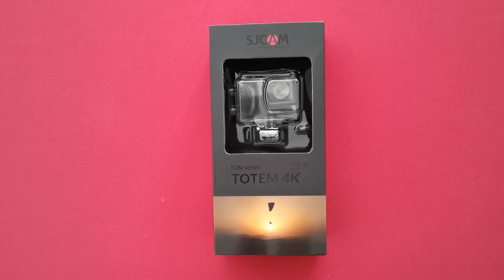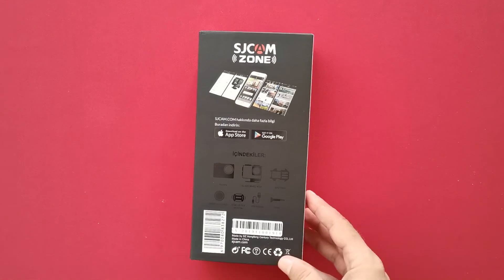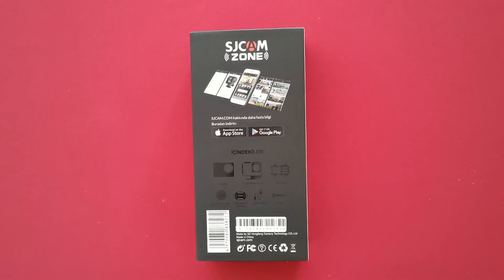On the back, it tells us what's inside. We have got our camera, lens cover, curved and flat mount, USB cable. We have got also some bar protection case and some more bases and screen. And of course there is the app on Android and Google Play — there you have a startup as well for the smartphone.